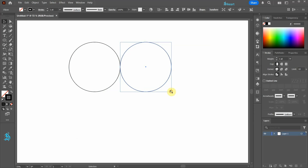Now resize it. Next place it here, making sure it doesn't cross the center line between the circles.